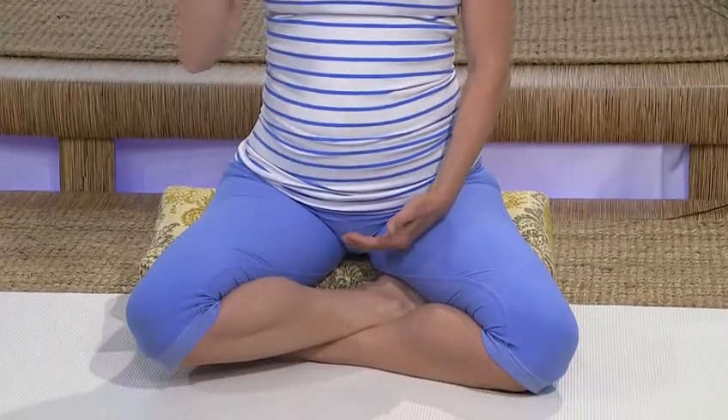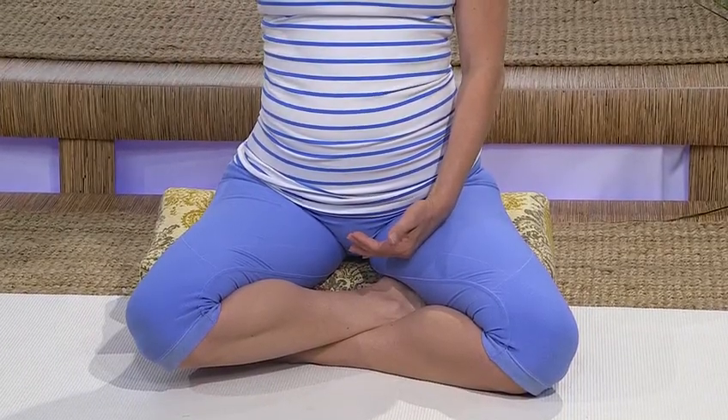Keeping that in-breath, bring the chin to the base of the throat — the jugular notch — and contain this breath.